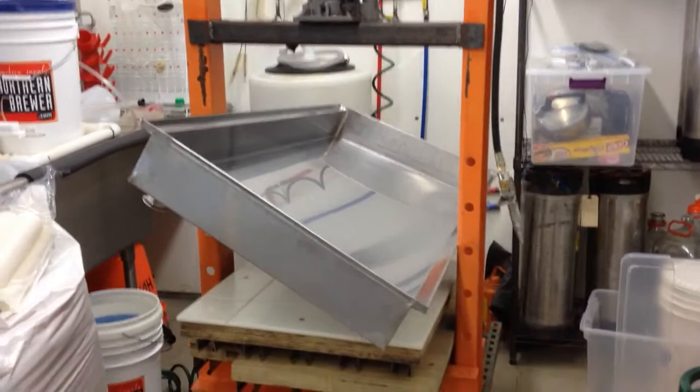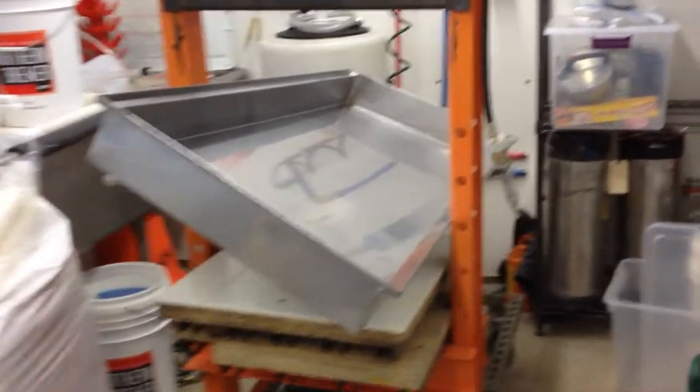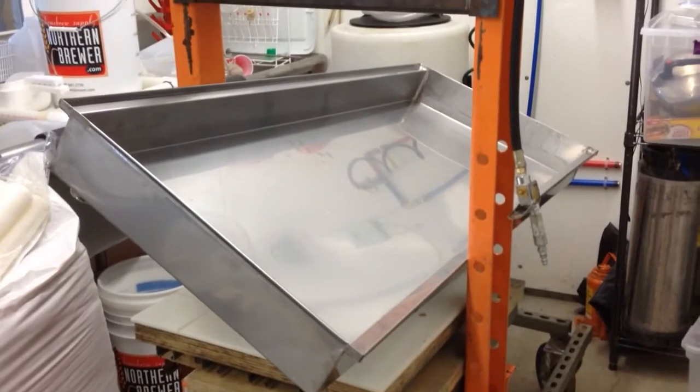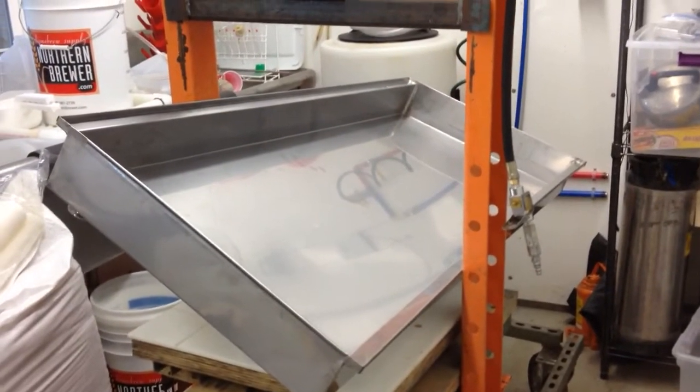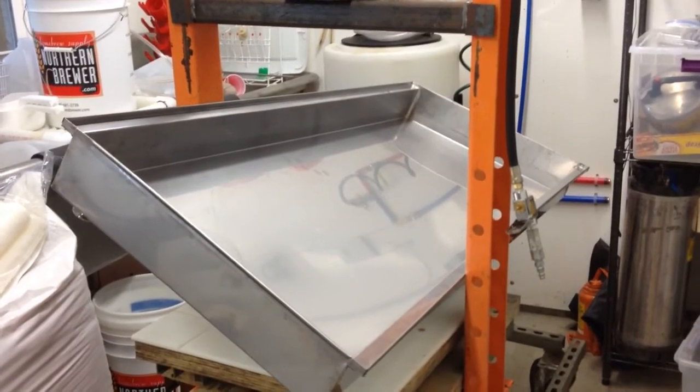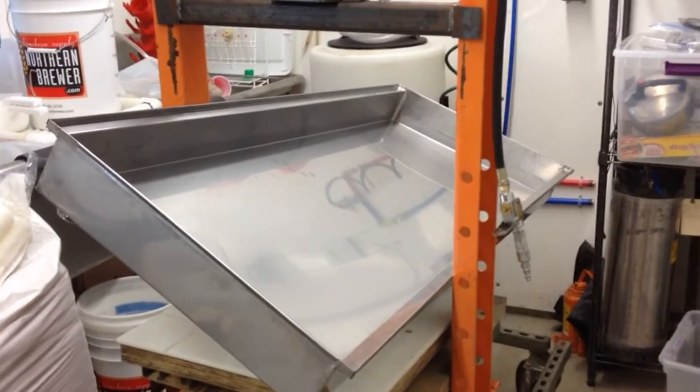Food-grade solder, no lead. So that's my latest and greatest I wanted to share with you. Very fortunate to have a very competent Amish tinsmith nearby who does a lot of maple syrup equipment, so trays are easy for him. They are. Bye.